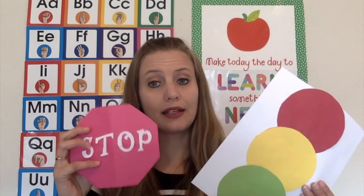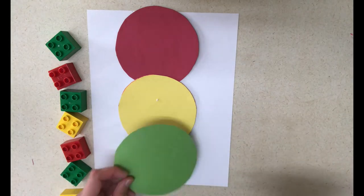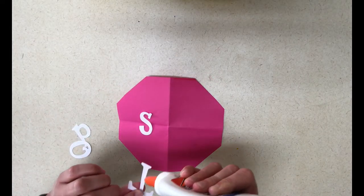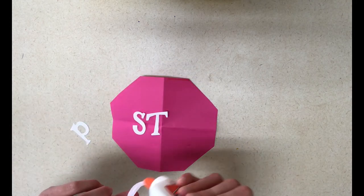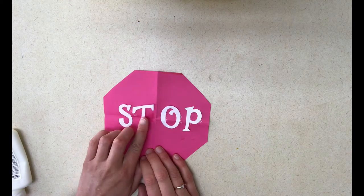Next, you can have the materials for them to create a traffic light and also a stop sign. These are things that they can either take home or you can keep and let them play with in the home center later on. I used a die cut to cut out my letters, but it might also be fun to have the children spell out the letters onto the stop sign.